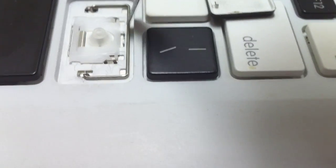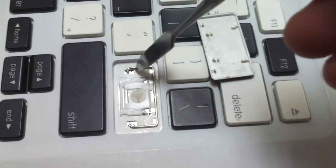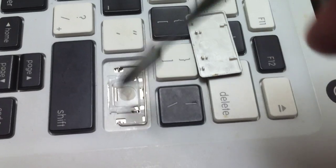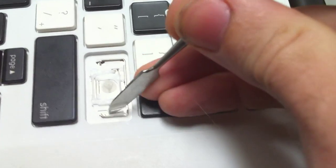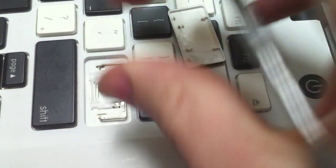This metal bracket — how it goes on there — is really pretty self-explanatory. Looking at the top of it, you can see that the bracket has a little hook that hooks into this piece of metal here, and another one that hooks into this piece of metal here. You can remove it just by a slight little pull and it pops up.